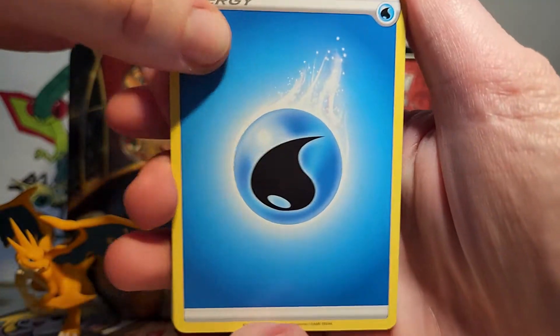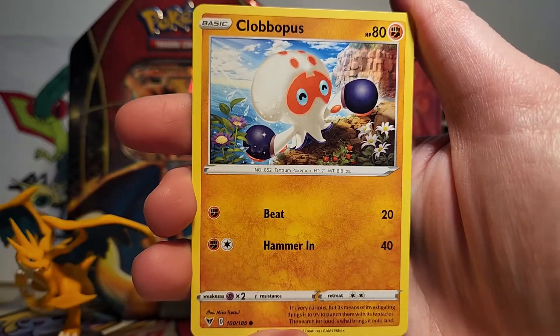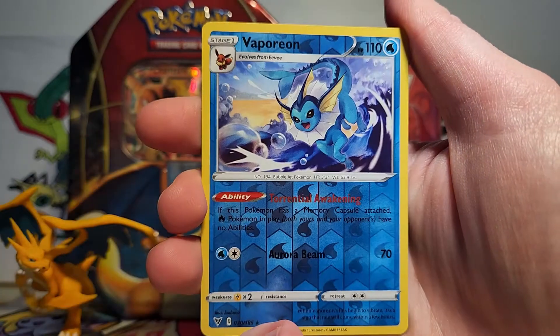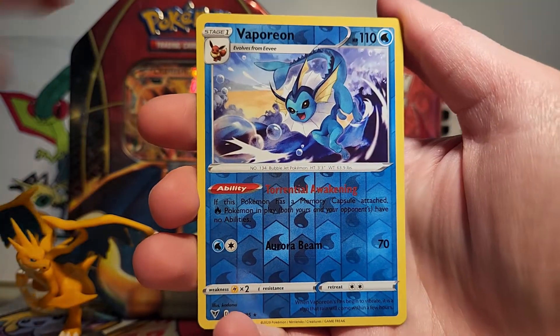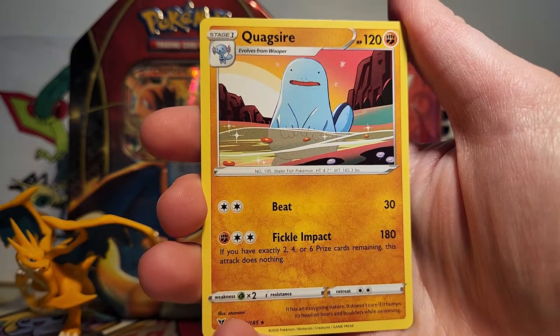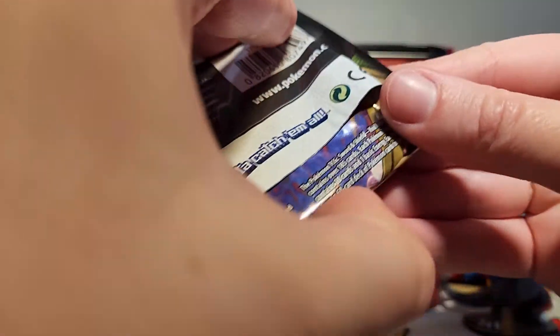So here we go for our first pack. We've got a Water Energy, a Telescopic Sight, Mightyena, Galarian Stunfisk, Tynamo, Clobbopus, Woobat, Talo, Charmander. We got a Vaporeon Reverse, which is a rare, so that's pretty cool. And then our rare is a Quagsire. I love seeing Quagsire — I got my first Quagsire somewhat recently from Vivid Voltage, so it's still exciting to me to see one.